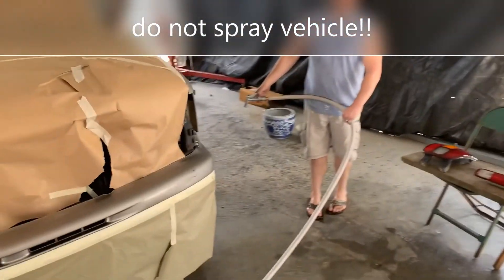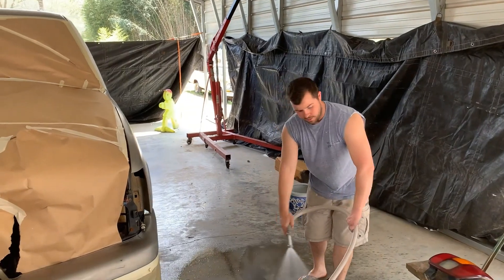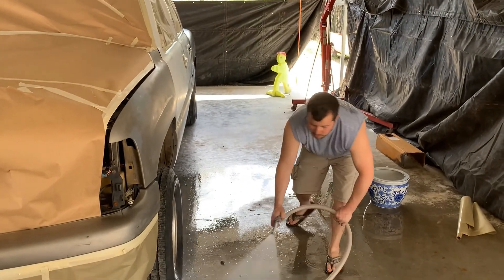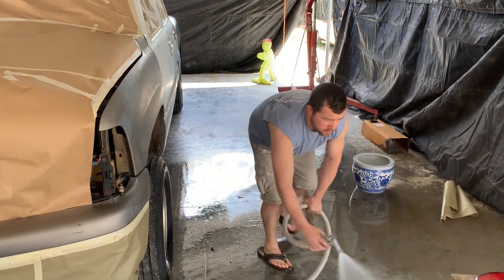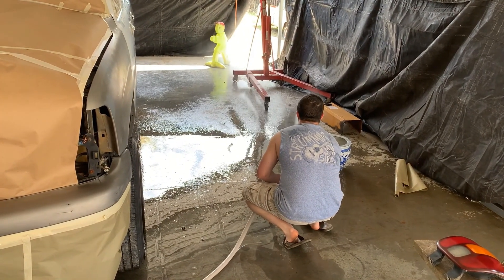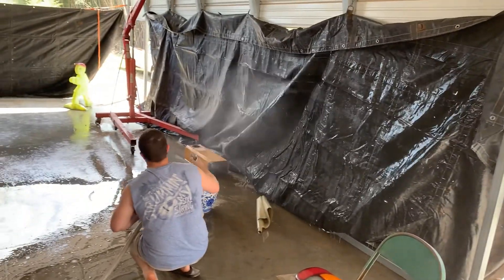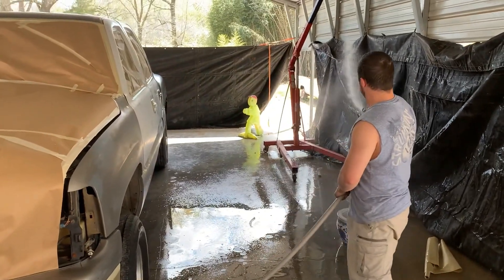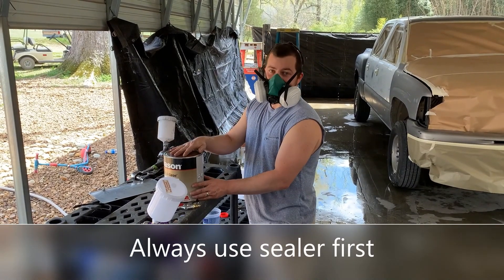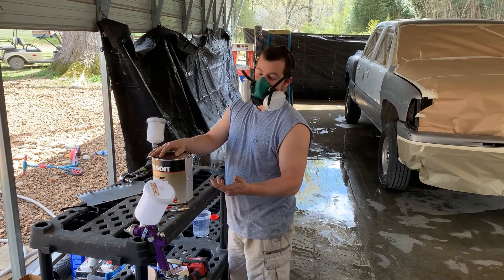You've got to prep your ground surface — you don't want a bunch of dirt and dust flying up. Get your walls too, if you have walls. The paint here just mixes eight to four, which is the same thing as two to one.